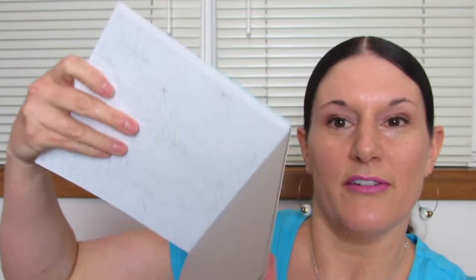These books come with 90 tear-out pages. Here it is, you guys — look at this, it's so beautiful. Very sturdy. It has a very thick cardboard kind of backing.